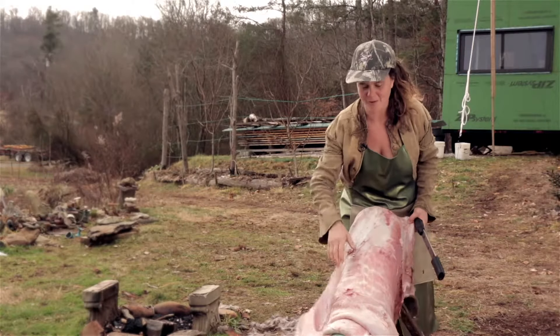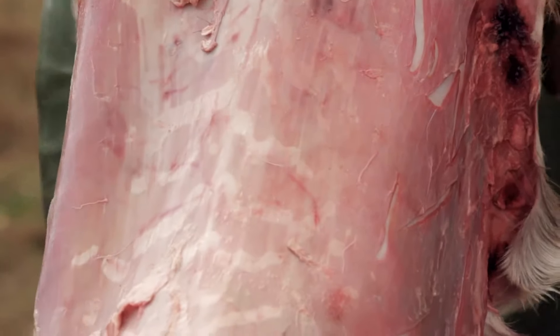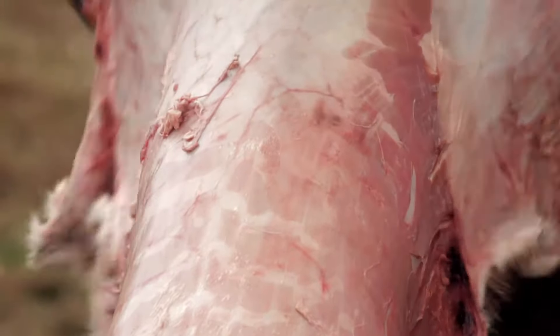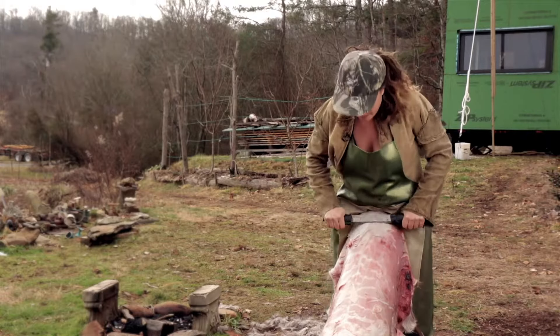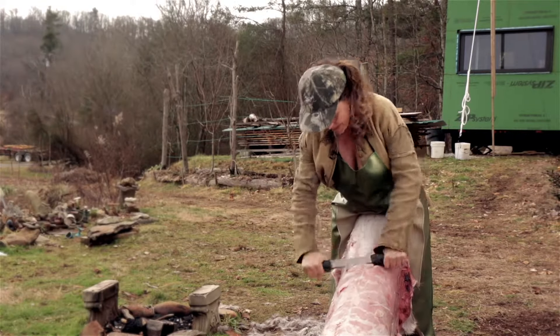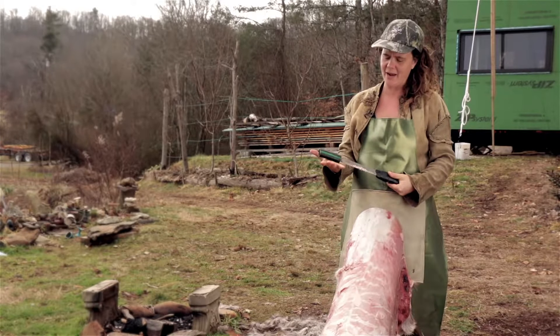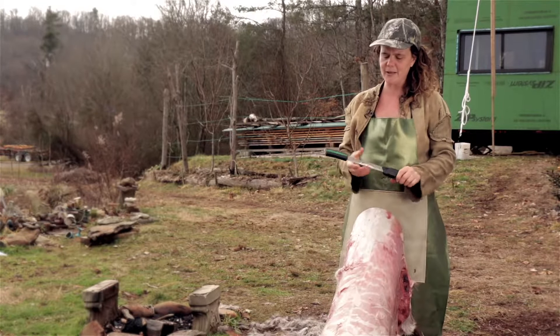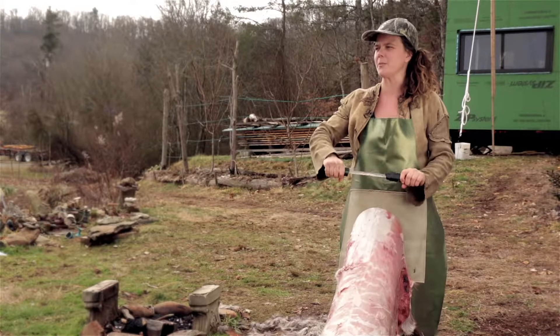Fleshing the hide is actually one of my favorite parts. It's really gratifying to go from a really nasty looking hide to one that is smooth and free of flesh. I always like to have something to put all my little hide bits in. This fleshing tool — I really like how wide it is, but these hoses are slipping and are super annoying.